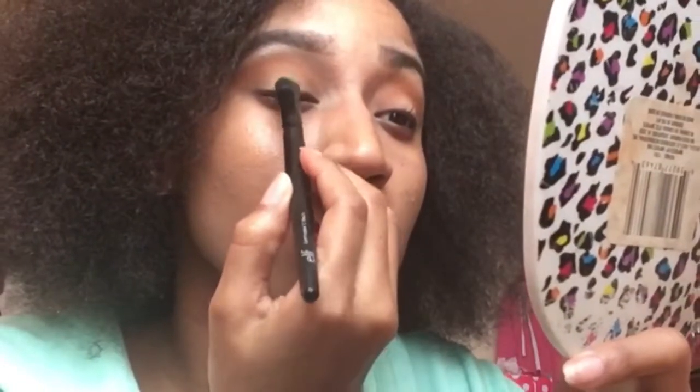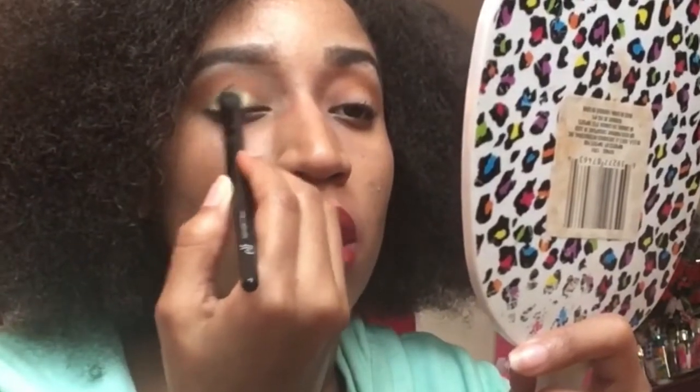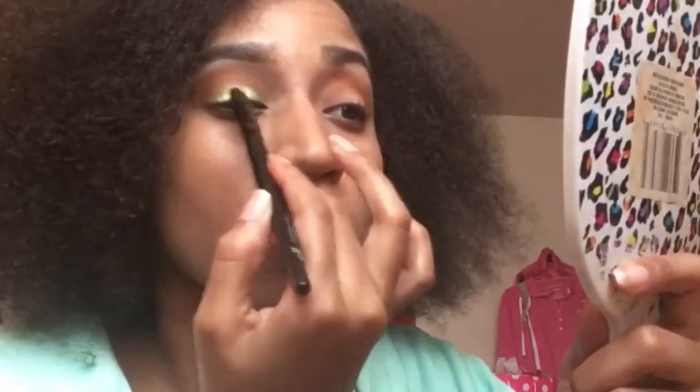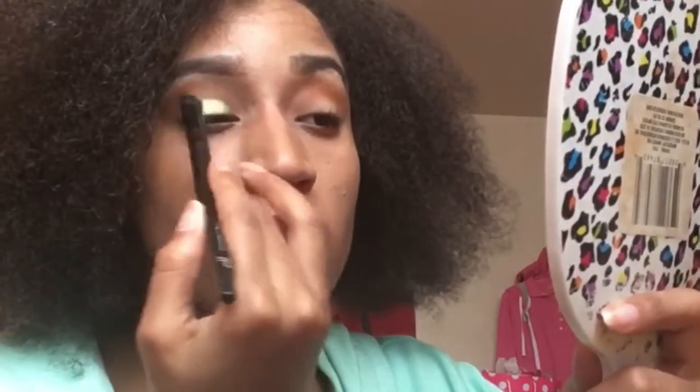I might wet the brush — I don't know yet, but let's just see how it works. So far I don't really need to wet the brush, but I'm going to anyways because I want the green to pop out more. It gives me the exact green color that's on the palette when I wet it, and I like it wet because it pops more. You get that nice green color right there.